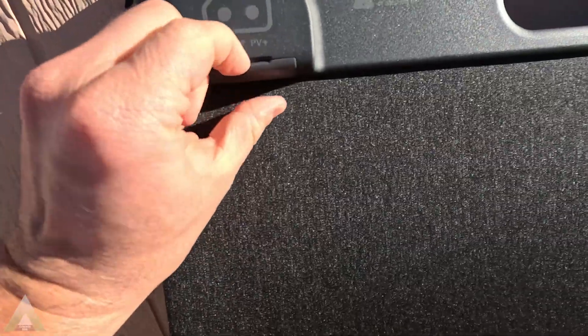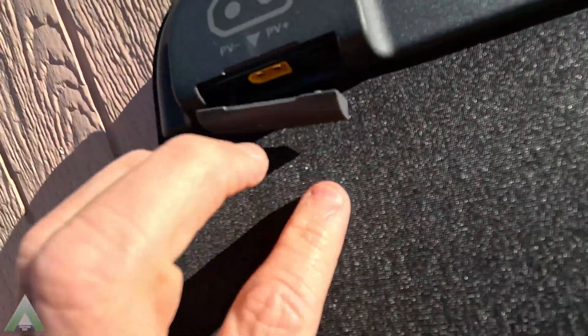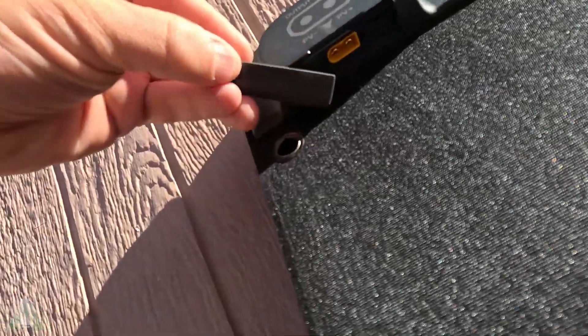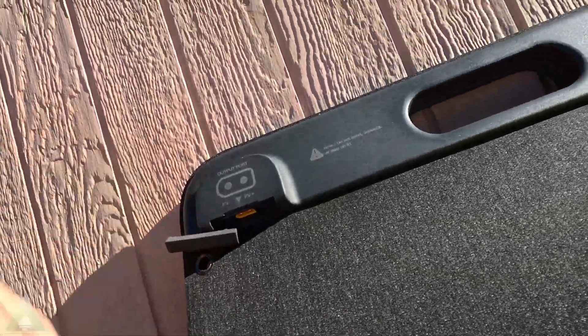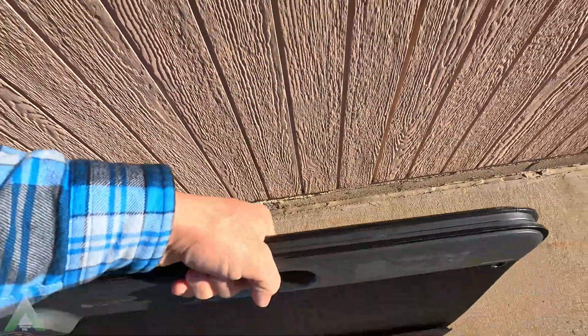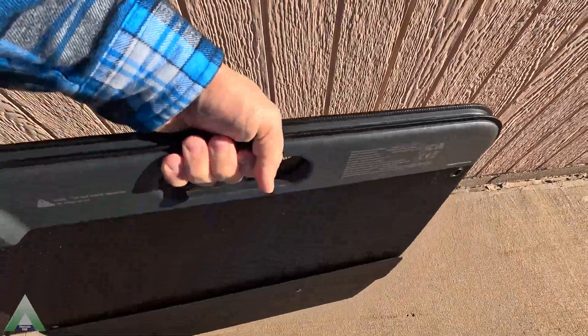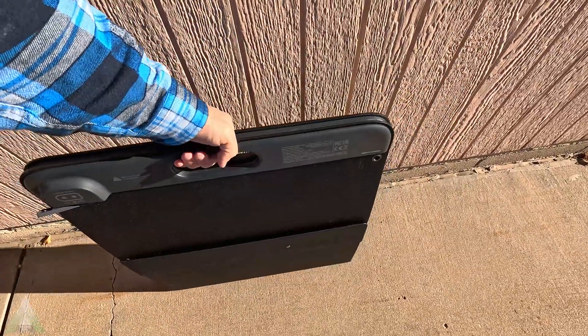The XT60 connector on the solar panel is where one of the two provided cables connects the solar panel to whatever solar generator you have. In my case, we'll also be using an adapter. The handle is very nice on the solar panel, so it's very comfortable to carry.